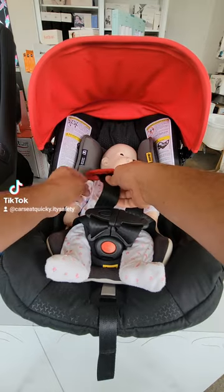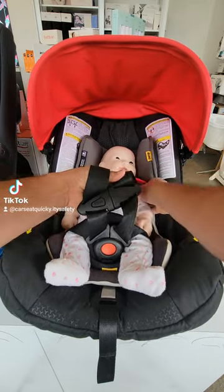You're then going to move the shoulder pads all the way back. You want to make sure they're on the very top of the baby's shoulder.